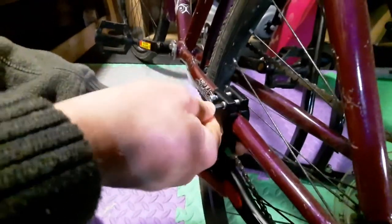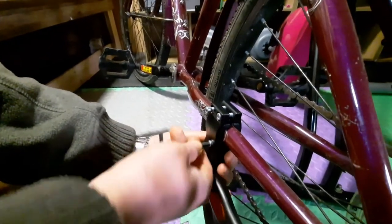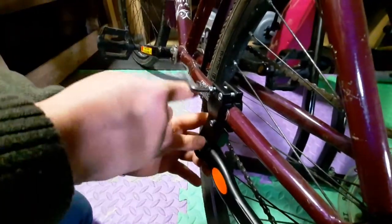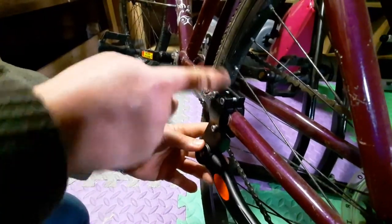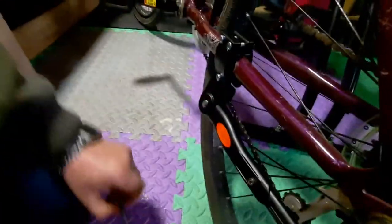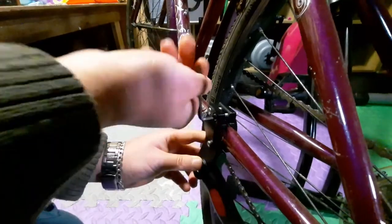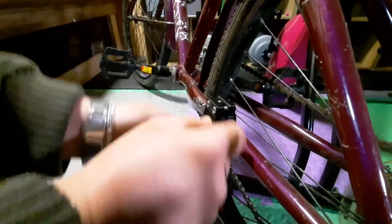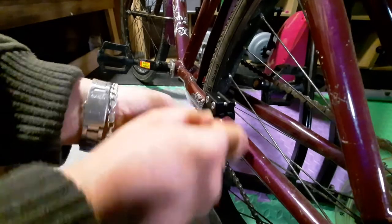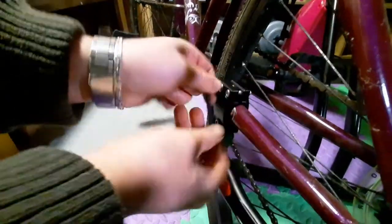We're using the long one because it's faster and you get more power. On the long side you get more pressure than with the short side. When you get nearly to the end, just watch out — tighten a little bit on the top first, then a little bit on the bottom, then a little bit on the top again, so it stays in the proper position.